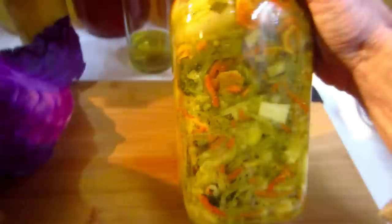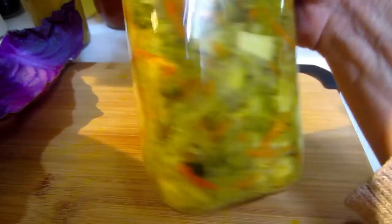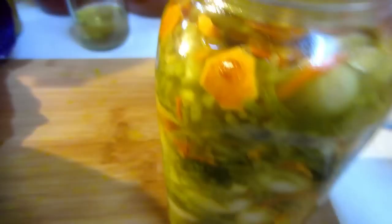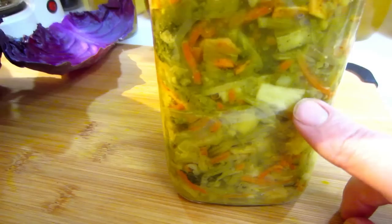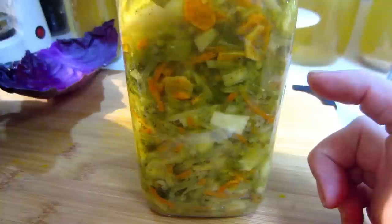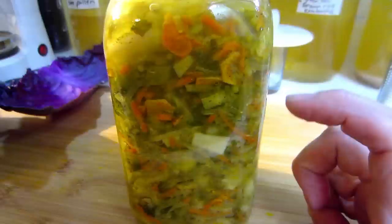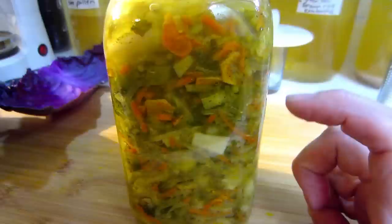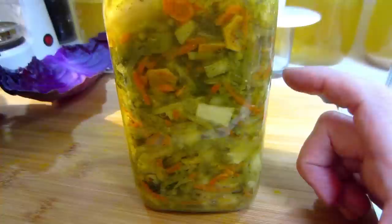Here's another untraditional one: turmeric ginger broccoli slaw. It has your basic cabbage, but I've added whole garlic cloves, raw sliced turmeric, grated ginger, baby Brussels sprouts — which are really just baby cabbages — and broccoli. Not the floret, but the stem: I peel off the hard part, julienne the soft green part, and use that. I don't waste food at all if I can avoid it.